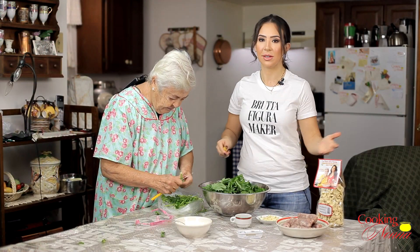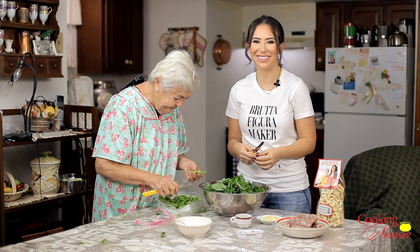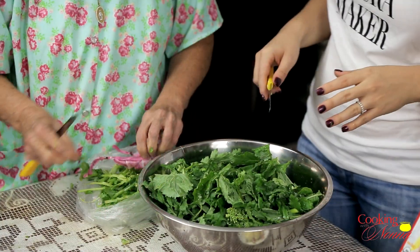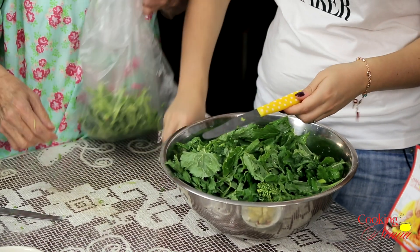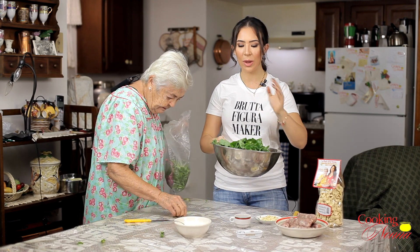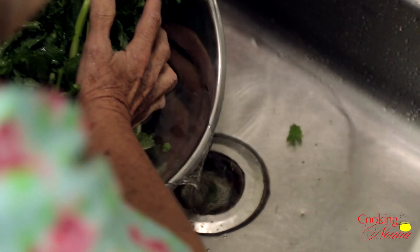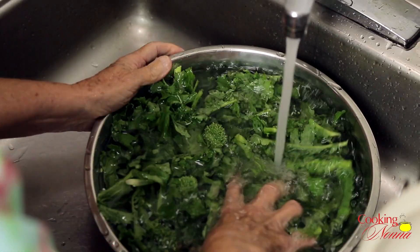So this is all the stuff that we removed from the broccoli rabe — the tough bits we're going to throw away, and then we're going to wash the rest. The way you wash them is really simple. Nonna fills up the bowl three times with cold water and just rinses them out — fills it up, pours it out, three times. We're going to wash these and then we're going to go back and make our orecchiette with broccoli rabe and sausage.